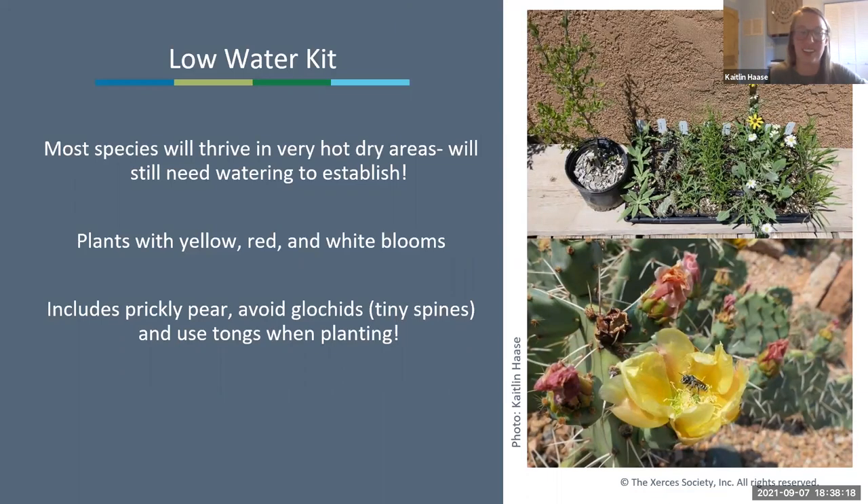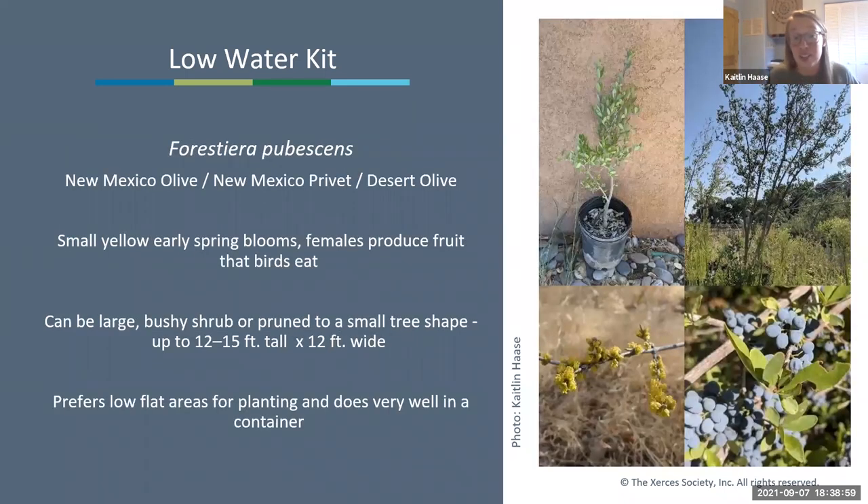Now for species-specific guidance. The low water kit species will thrive in very hot, dry areas, but low water does not mean no water—especially in the first two years they need TLC and watering attention. These kits include plants with yellow, red-to-white blooms and also include prickly pear—use tongs when planting to deal with those tiny spines called glochids.